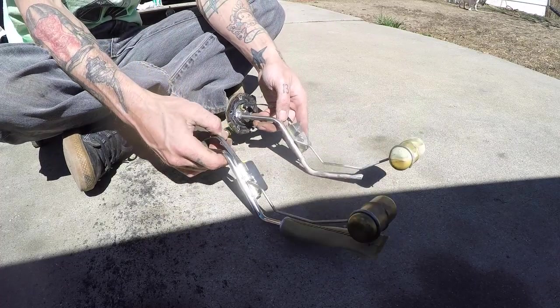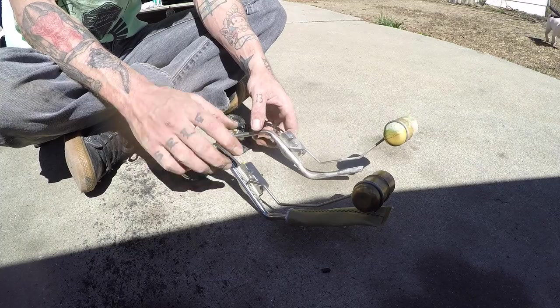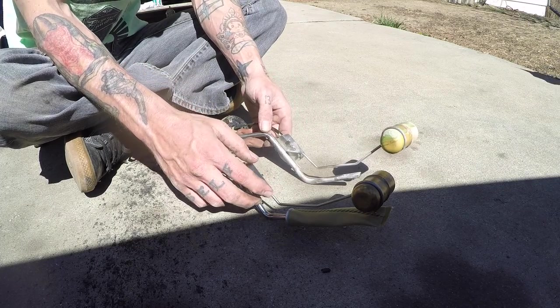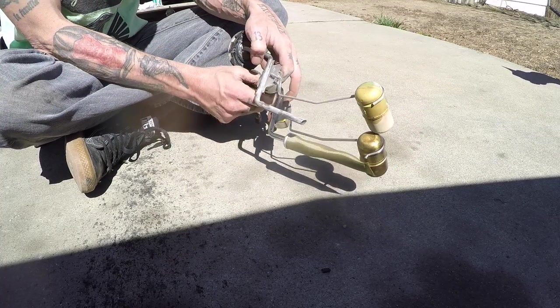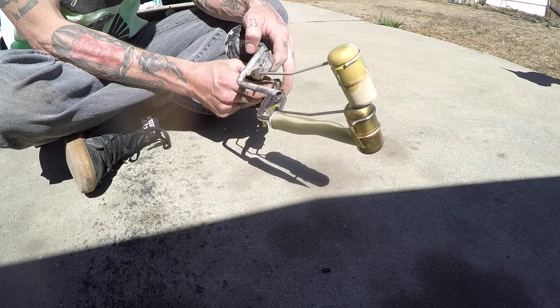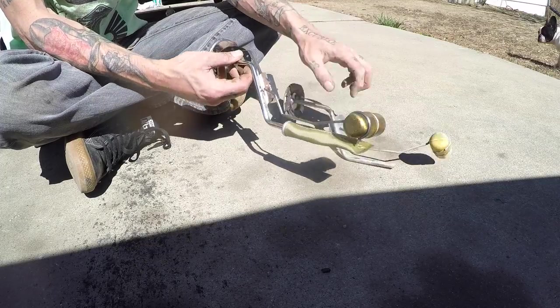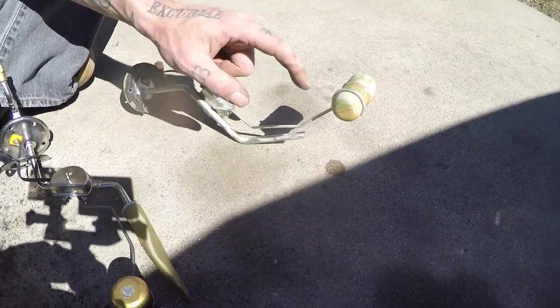Whenever you read an install online about one of these, it says something about filling the tank and then checking the position of the float. But what I can do here is compare it to the original and make the arm bend exactly the same, and then we shouldn't have any issues. Looks like we're good on that — you can see the fuel leaking out of the float itself as it heats up in the sun.